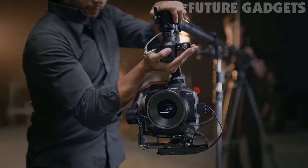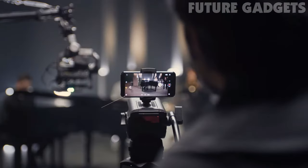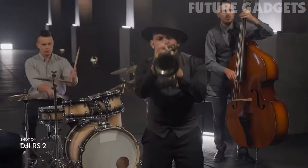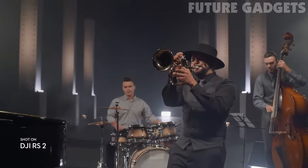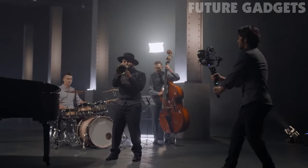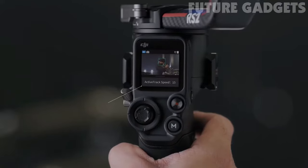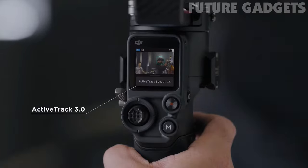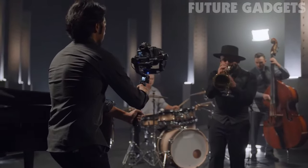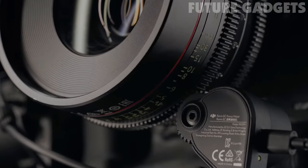Traditional setups get a cutting-edge upgrade with our RavenEye wireless transmission system, enabling simplified remote viewing and control. Essential features like ActiveTrack 3.0 are now accessible directly on the full-color touchscreen. Our 3D focus system gives you pinpoint auto-focus, even when using manual lenses.